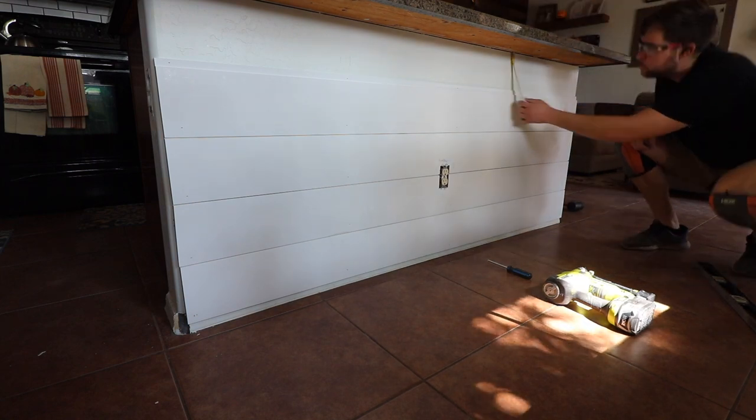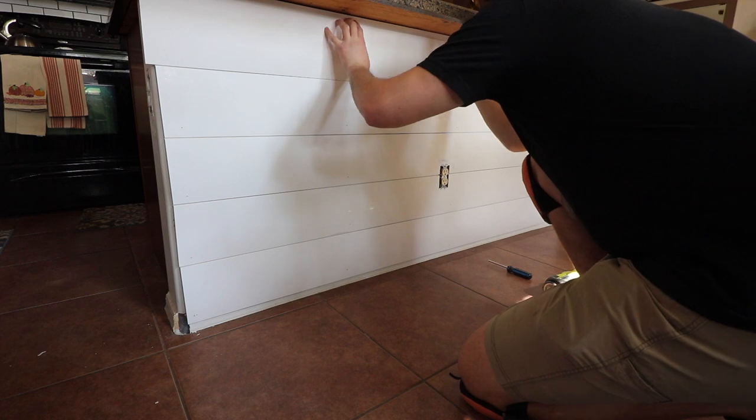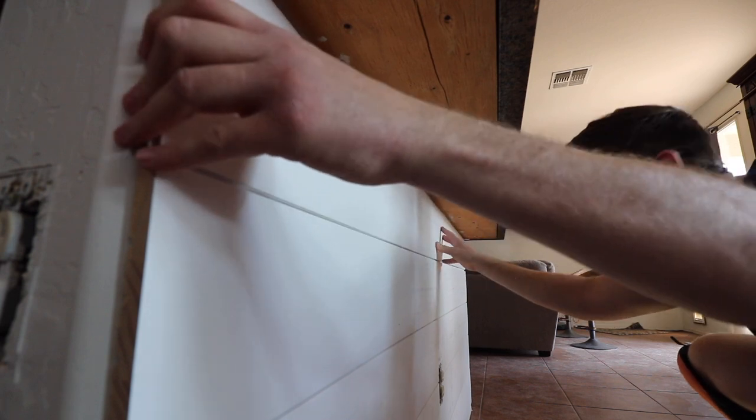You want to continue attaching boards all the way to the top, and then you will have to trim down that top board to get the right fit. You just have to take the tongue end off right up to the top of the counter.